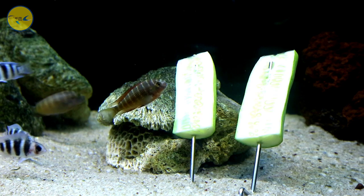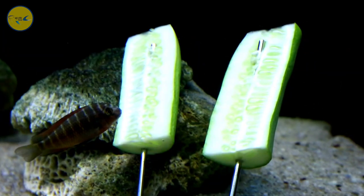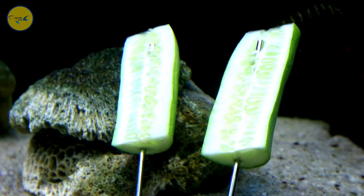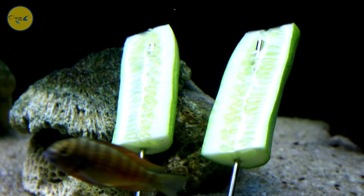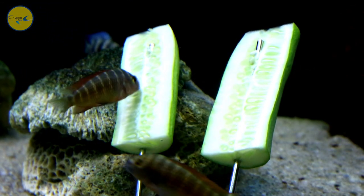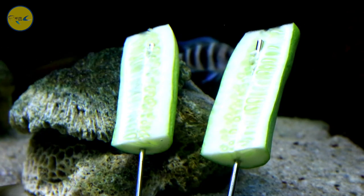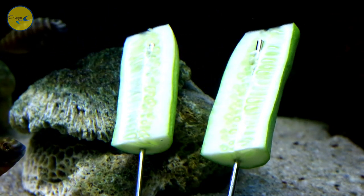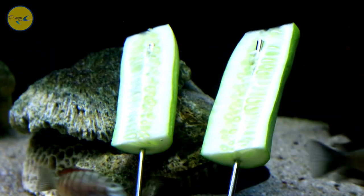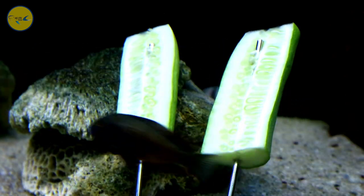Dari jenis ikan tropeus itu banyak jenisnya dari berbagai macam varian. Yang saya tahu ada dari jenis tropeus Du Boisi, tropeus Moliro, Hilangi, Red Rainbow, Bemba, dan juga tropeus Ikola yang kuning-kuning, dan juga ada tropeus Mori. Kalau ada yang tidak tersebut tolong dibantu ya teman-teman, jangan dibully. Kita sama-sama belajar dan sharing di dunia ikan siklid biar wawasan bertambah.